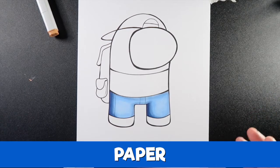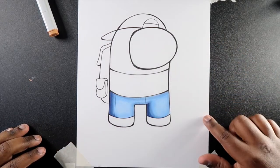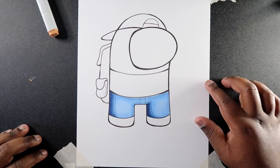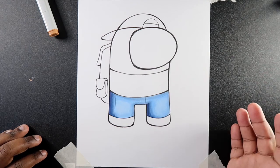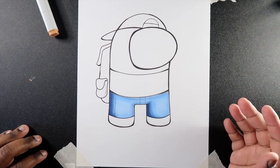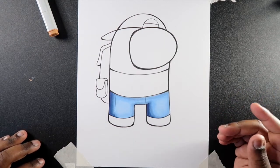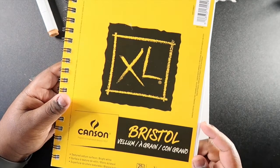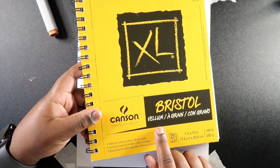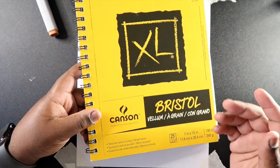Now let's talk about paper. For this piece I'm using thick cardstock, but in my opinion it doesn't take wet media that well — it's not really heavy enough to make markers dry quickly enough for me to keep working. So that's why I like to use Canson Bristol paper. I honestly can't tell the difference between vellum and smooth, but I guess the smoother the paper, the easier it is to blend.